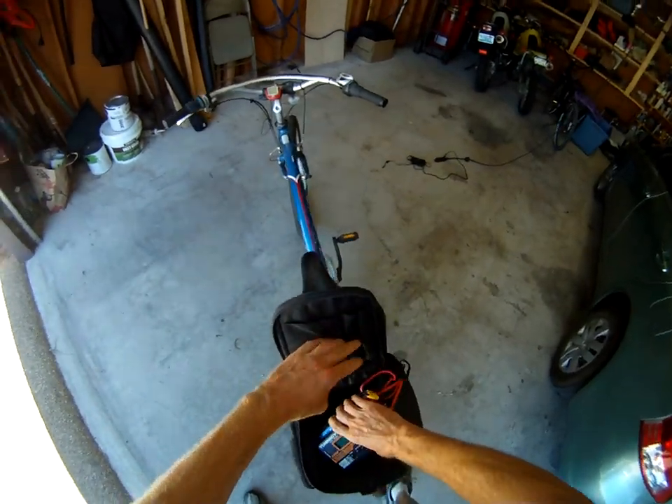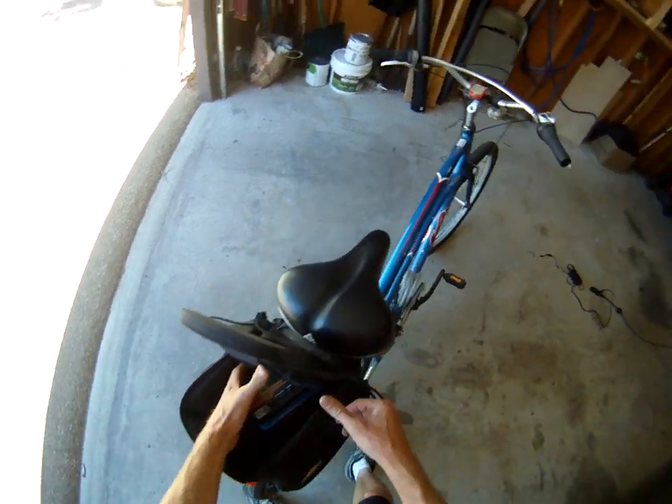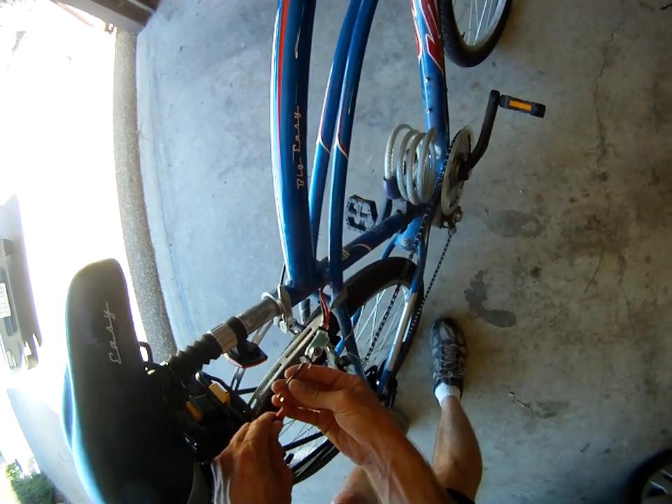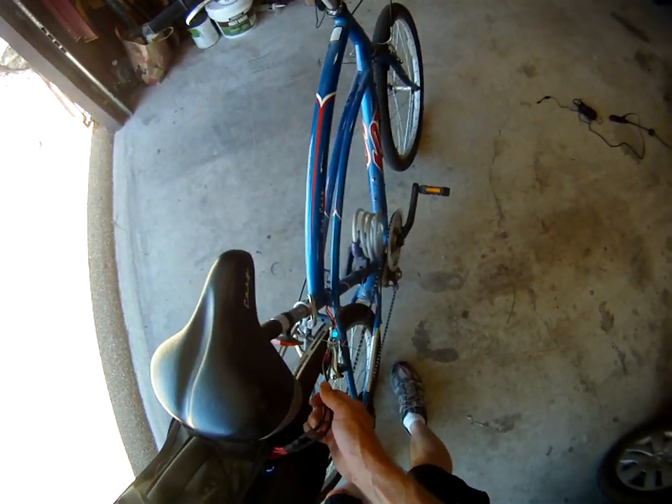This fits real easily in the bag and you can actually fit quite a few of these batteries in there. It also has a battery voltage monitor just so you don't run the batteries all the way down.